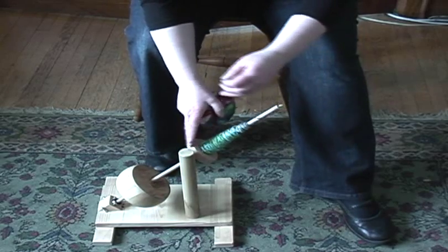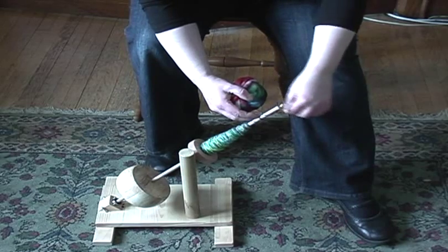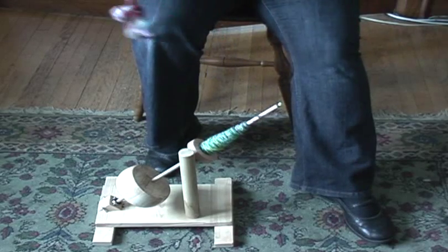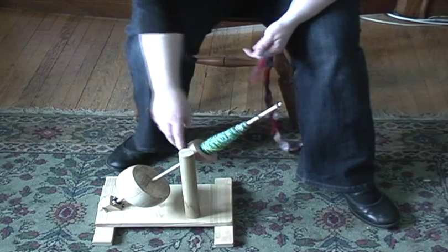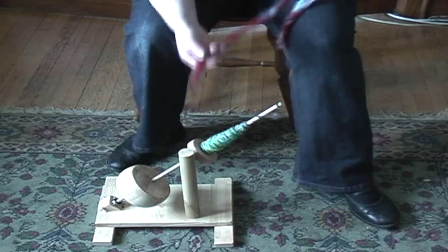This is my kick spindle that I built recently — I got most of the stuff at Lowe's. There's an oak dowel and a couple of pieces used for a bottom whorl and a top whorl. This one I cut out of some oak as well.